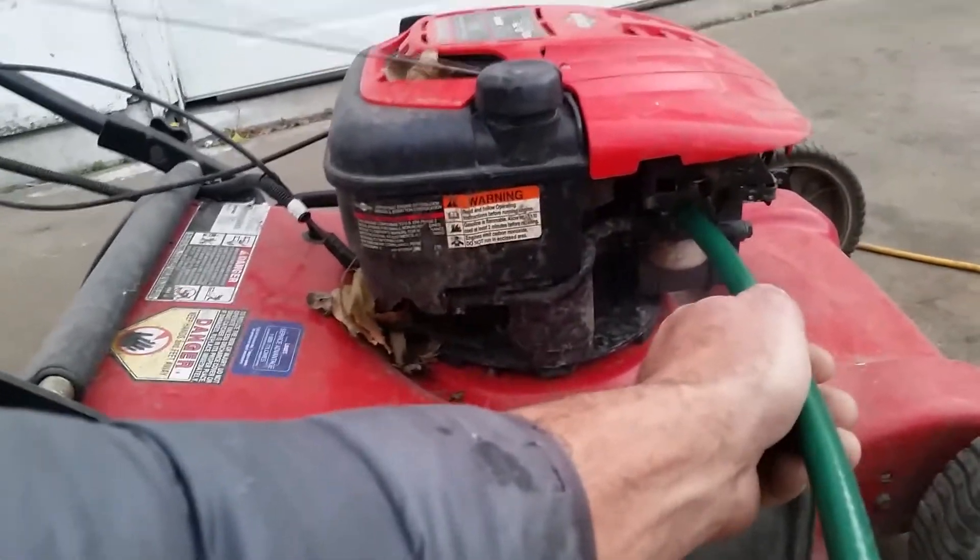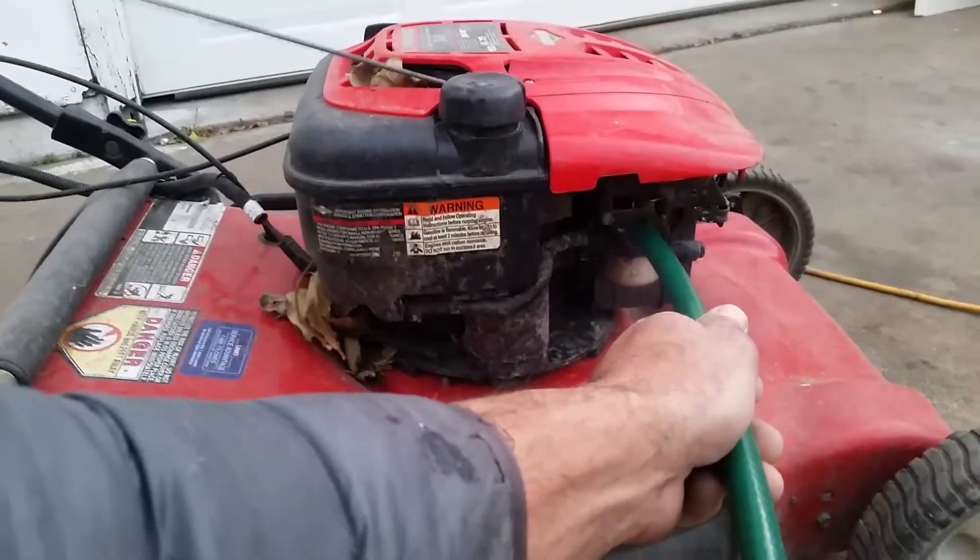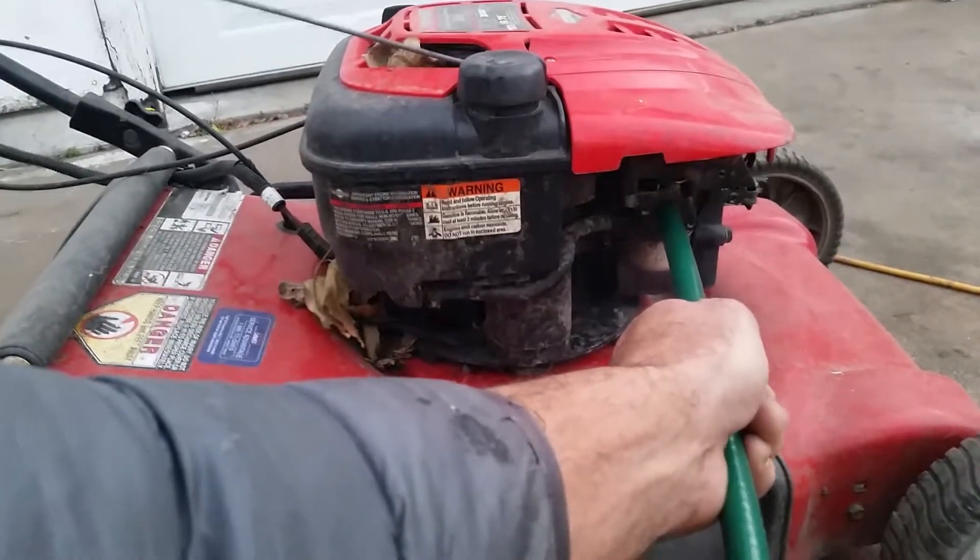Now of course you would need to make your own intake on there so you can control the air-to-fuel ratio and all that.